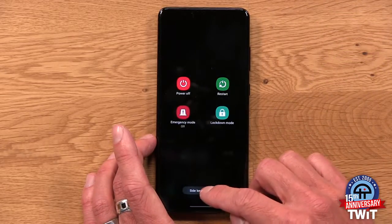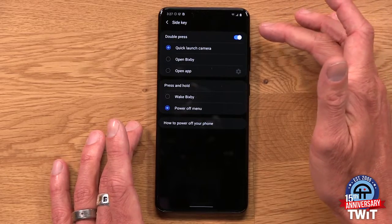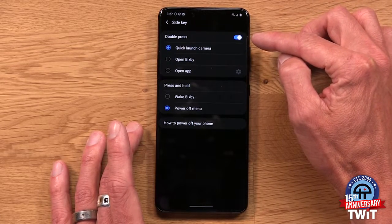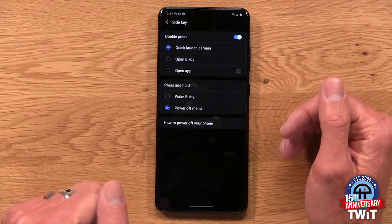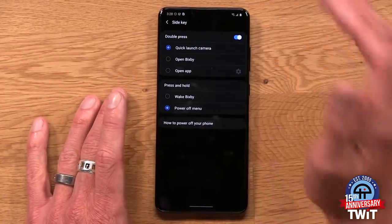Also, while you're there, let's jump into side key settings again. On my Pixel 4 XL and most premium smartphones that I've used, I've gotten really used to double tapping the power button in order to summon the camera. I just find it's a great way to pull up the camera quickly — maybe I'm in a moment and I want that camera launched without having to tap the app icon. In the side key area, you also have the option of assigning a function to the double press. I have it quick launch the camera, but you can use this to summon Bixby or really open any app on your device. Very customizable.